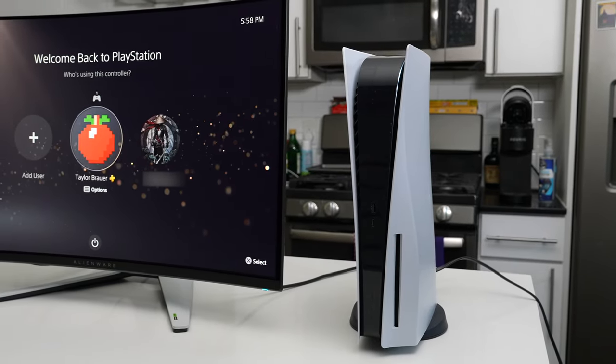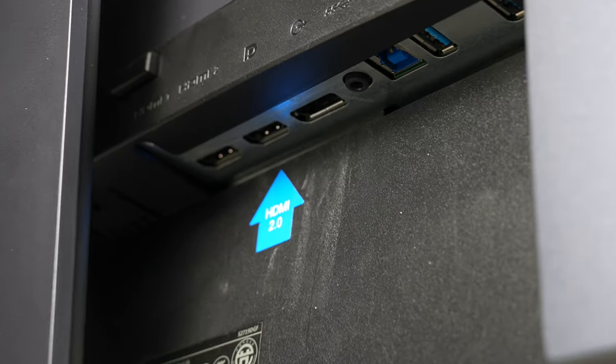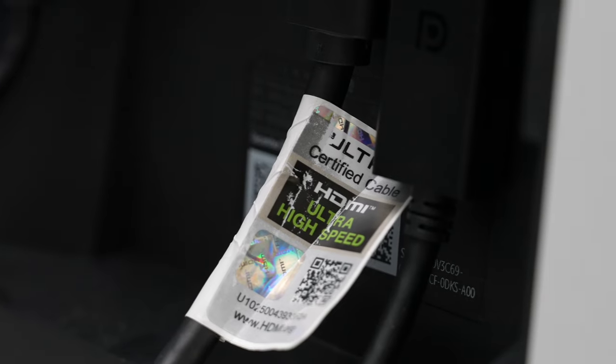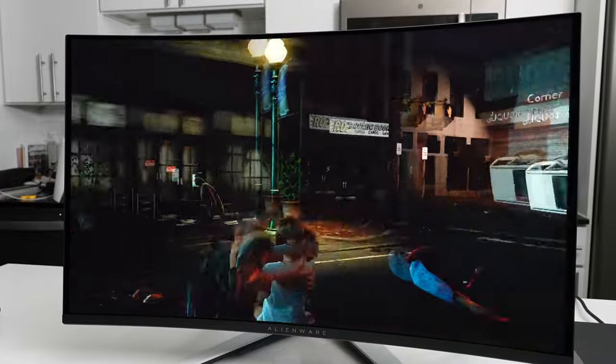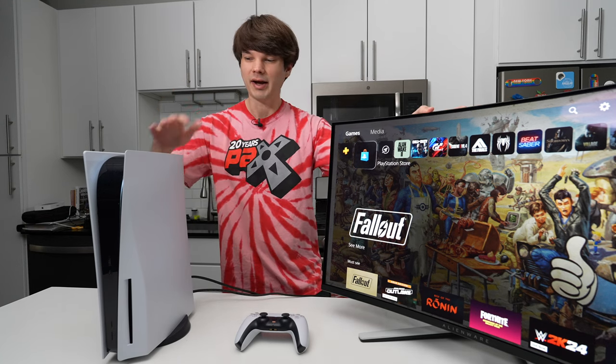Hey all, Taylor here. Welcome back to the channel. Let's talk about console gaming on the Alienware AW3225QF. Why would you even want to connect a console to a PC monitor when connecting to your TV is a pretty convenient way to play? Typically, monitors of the past have been pretty PC-focused with their DisplayPorts and lower bandwidth HDMI ports, but that changes with this monitor, as it offers two HDMI 2.1 ports, one of which supports eARC, as well as a 4K 240Hz QD-OLED screen that supports HDR10. That's hardware that can contend with higher-end OLED TVs today, and it comes in a 32-inch package. So today, let's talk about how to maximize the console experience on this monitor.